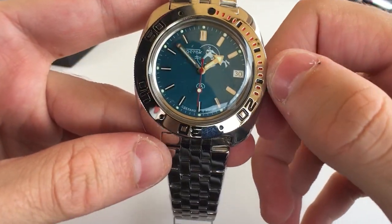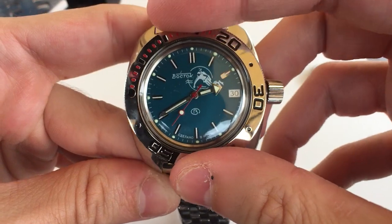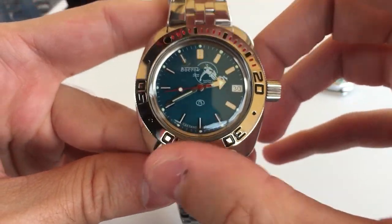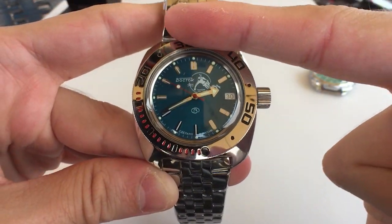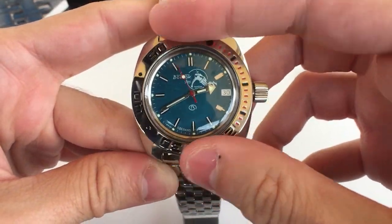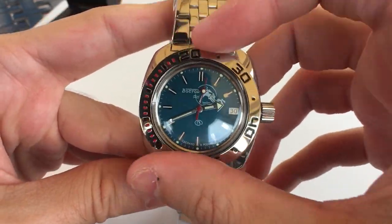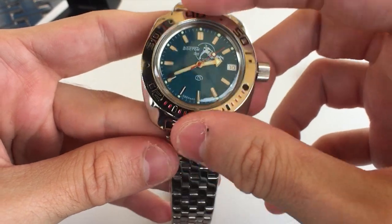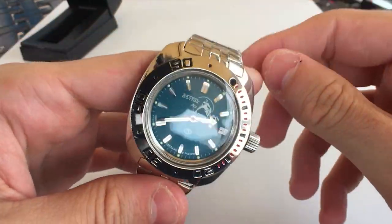I absolutely love these hour hands and the hour markers. Now the bezel — wow, I was not expecting this — it has absolutely no action whatsoever. It doesn't click into place at all; it just glides freely. It turns very easily but doesn't feel secure. You could easily brush this on something and accidentally move it, which is not good if you actually want to time something. It's also bidirectional, which is unusual for a diver watch.